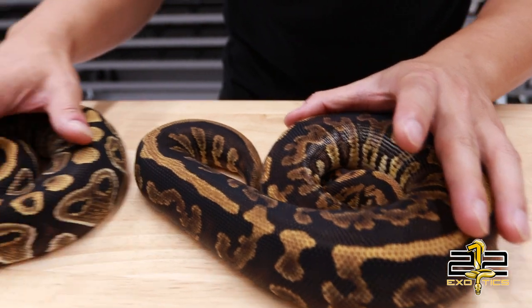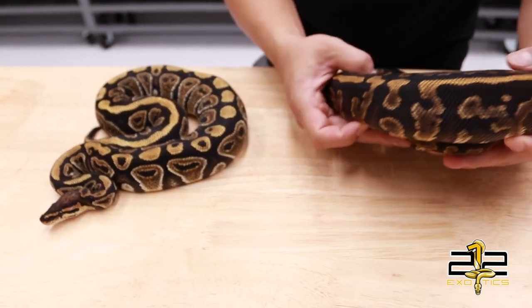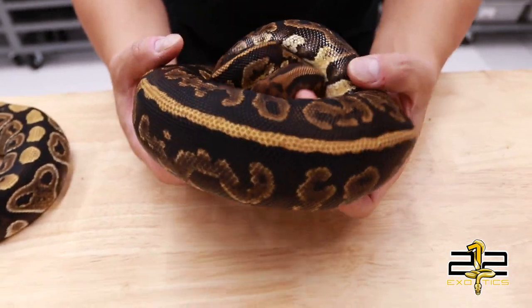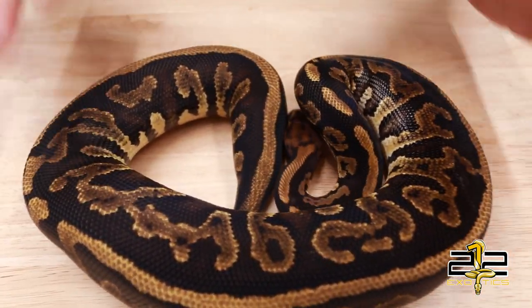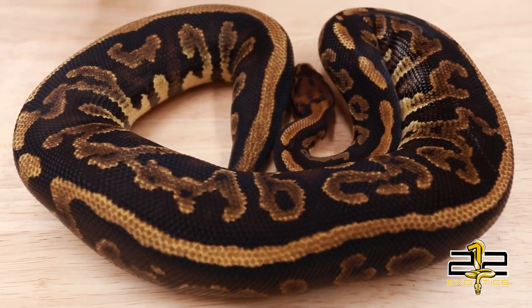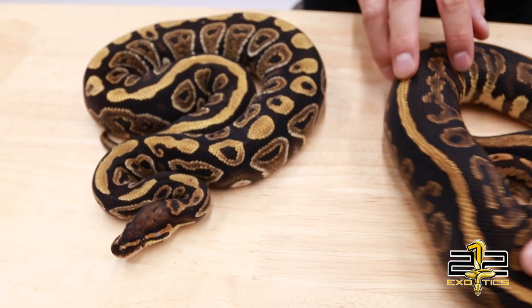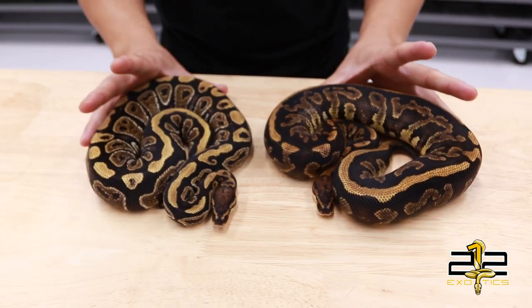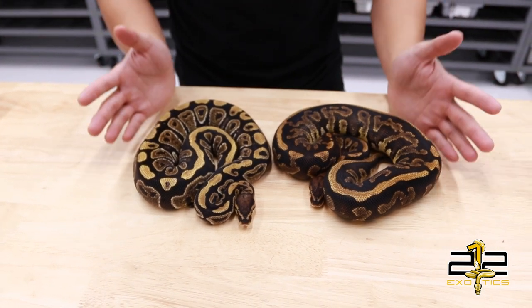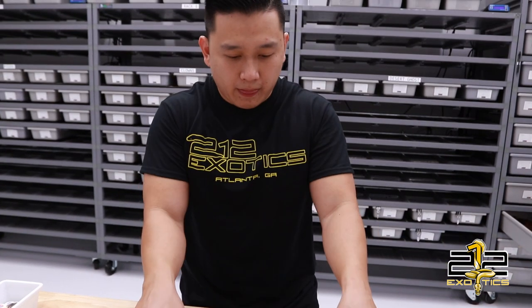These are both Het for Clown. So this year we're expecting to hatch a Voodoo Clown, hopefully, and to see how extreme that combo is. I'm expecting it to be very similar to how extreme the Stranger Clowns was, considering they're both kind of a granity, darker project. So hopefully this plays out nicely into the Clown project. We also have Desert Ghosts and Hypos in the works for this project.